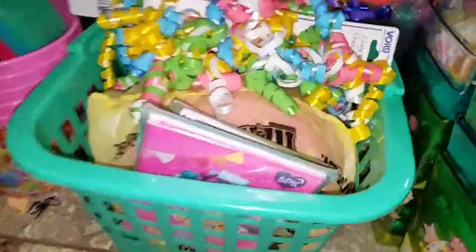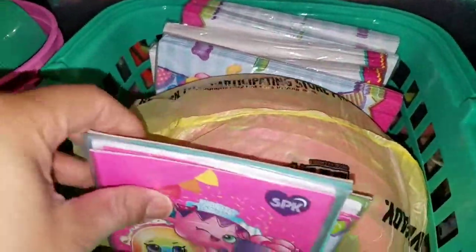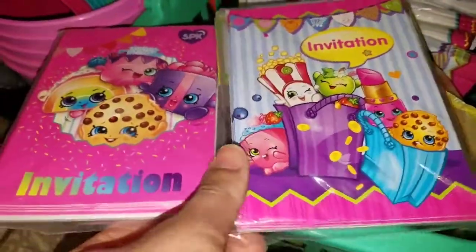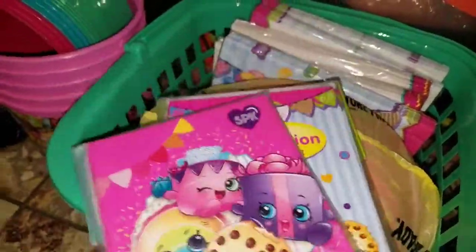In this basket I have these — once I put the Shopkins label on, I'm going to put it on top of the handle so it's decorative. I picked up three of those for my three baskets. And in here I have my invitations — I somehow ended up with two different types, and I need to pick up two more invitation packs. But they're cute, so why not.